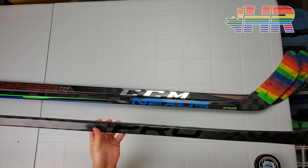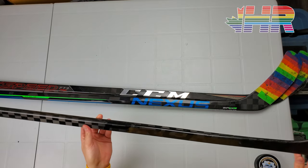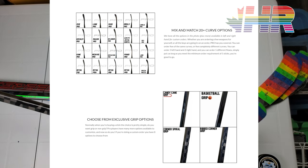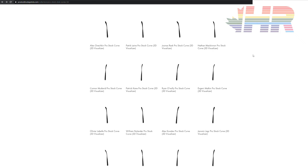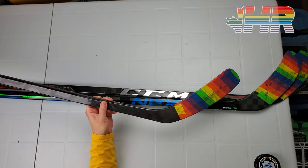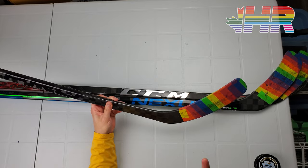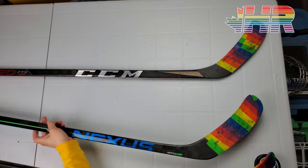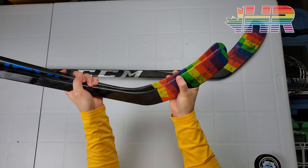This stick does a few things that make it stand out. It's pretty lightweight, though chasing weight is a numbers game and doesn't matter that much to me. More importantly, it offers super unique curves — I'll show the full list on screen. These are actual curves that NHLers use; Pro Stock Hockey Sticks makes molds based on actual pro stock curves, so for example this is legitimately Connor McDavid's curve. It's kind of like a P92 but with a much, much flatter face.